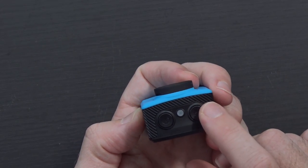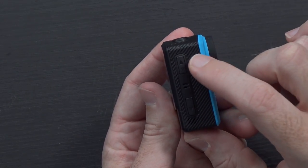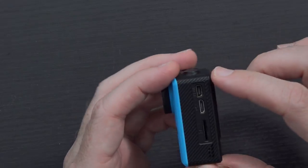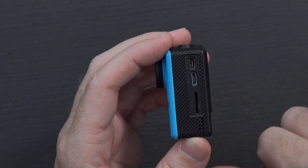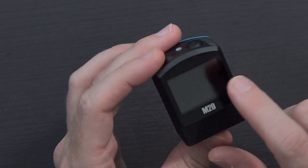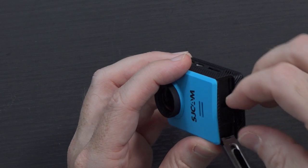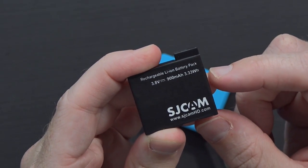Taking a look around the camera itself: on the top you've got the power button and the shutter button with an LED indicator in the middle, up and down buttons — the up button has a Wi-Fi indicator on it — and what appears to be the microphone. On the other side you have mini HDMI, micro USB, and micro SD. Then there's a display on the back, which looks relatively small, and the battery door on the bottom just opens up.